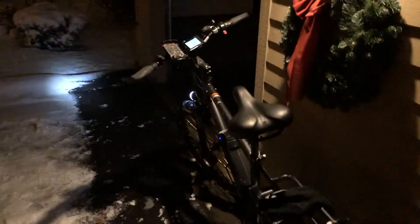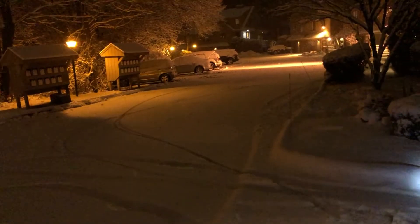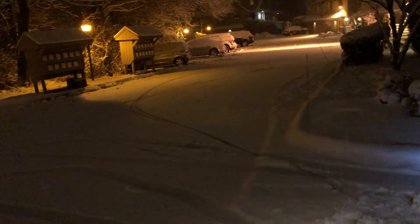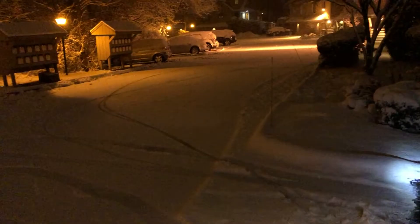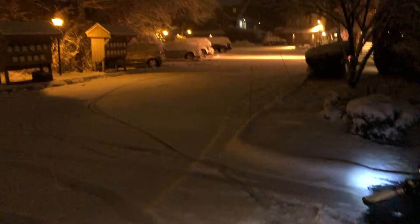This bike handled pretty well, better than I actually thought. I just moved here from California, so I have no experience like this, and that's one reason why I wanted to get out and see what it was like riding in the snow. I saw a bunch of people post their videos of riding in the snow, and with the Rad City it's actually not that bad.